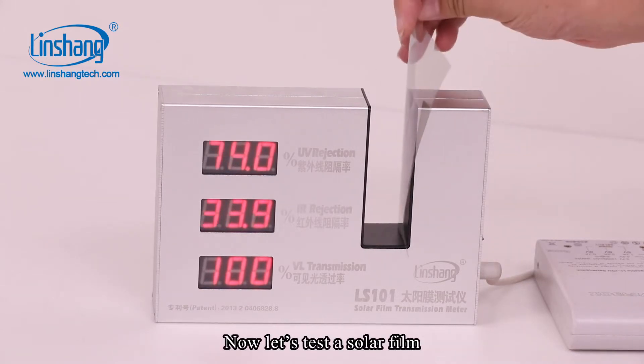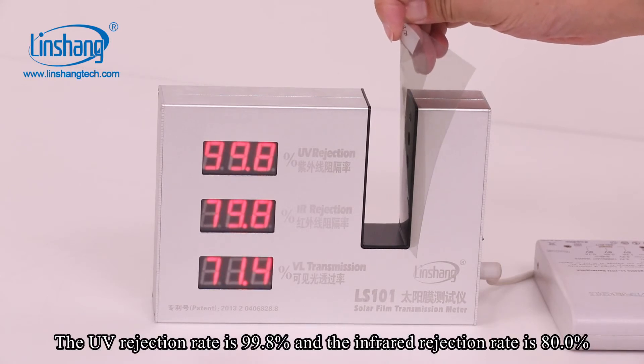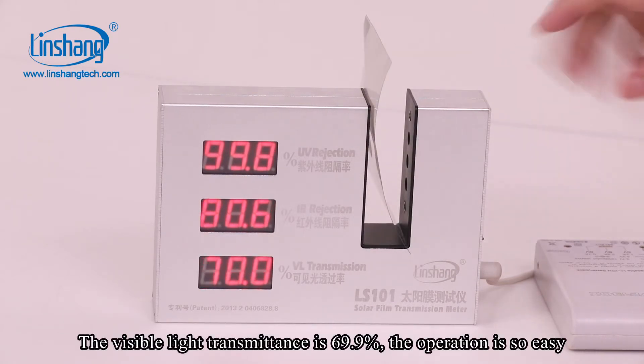Now let's test a solar film. Place the film into the slot and test results can be displayed immediately. The UV rejection rate is 99.8%, the IR rejection rate is 80%, and the visible light transmittance is 69.9%. The operation is so easy.